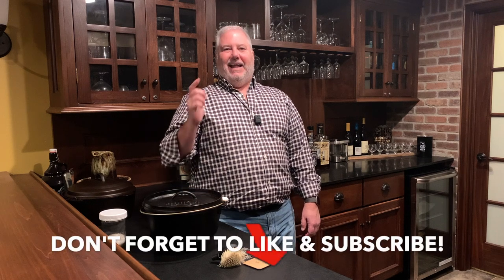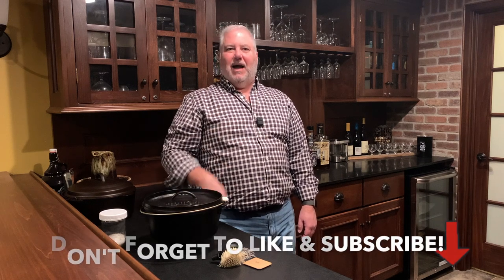So there you have it — those are my tips for keeping your new cast iron in great shape and preparing it for a lifetime of cooking. I hope you've enjoyed this and found it interesting. As always, take care and we'll see you outdoors.